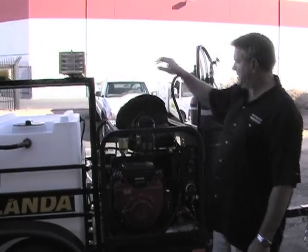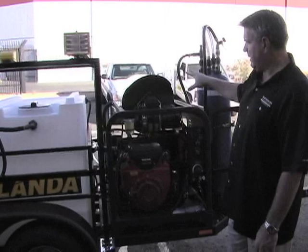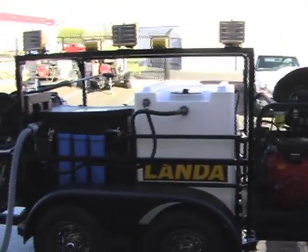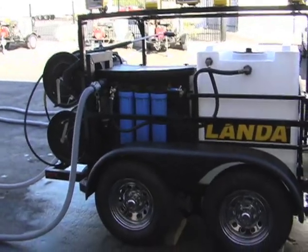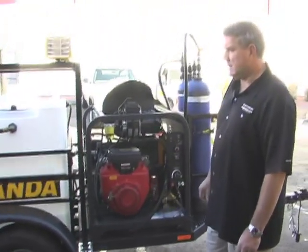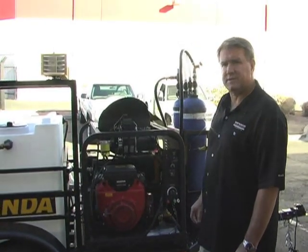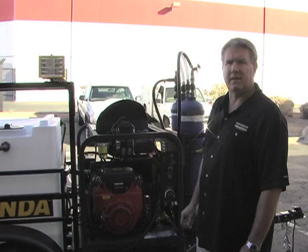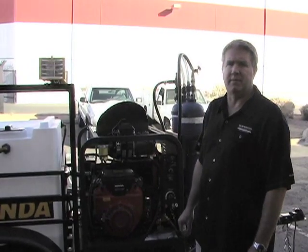Again — lights, 3,500 PSI hot water unit, filtration, capture, deionized water tanks, and a very complete package. You're not going to find any trailer out there that looks as good, performs as well, and is as compact yet heavy-duty as this one. Thanks for taking a look at it — we appreciate you stopping by.